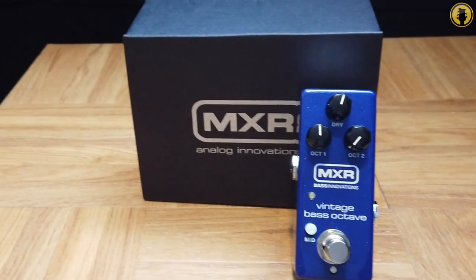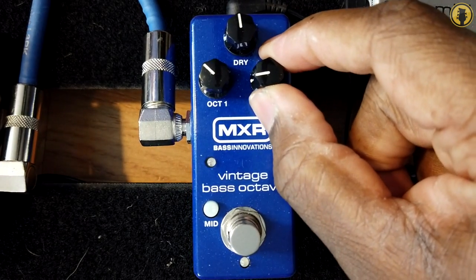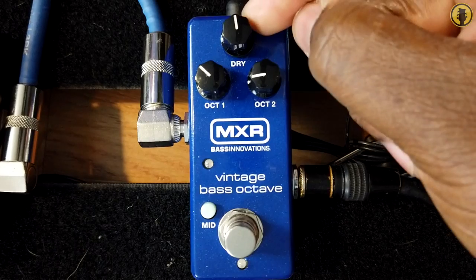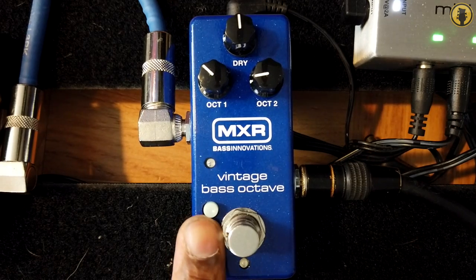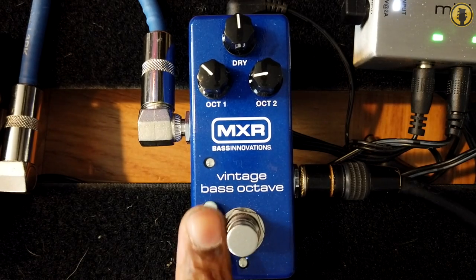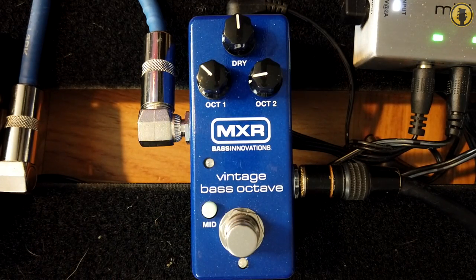The Vintage Octave pedal — this thing has two levels of octave. As you see here you have the first octave and then you have the second lower octave — it's like a subby, this is just crazy, it'll blow you away. Then you have a dry signal here, and I love that because sometimes I like to bring my dry signal of my bass in since the octaves can be a little bit overpowering. If I want a little bit more clarity I can bring that dry signal up. They even thought about that ahead of time and added this mid switch to add just a little bit more clarity so it wouldn't be so subby or bottom heavy — they added that mid switch so you can push that to initiate that mid range.